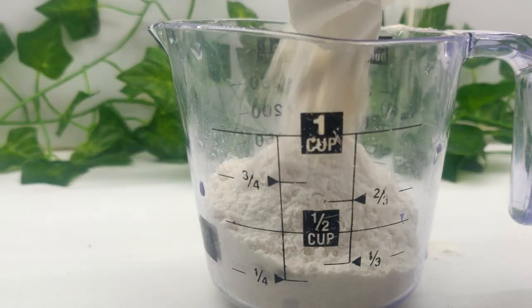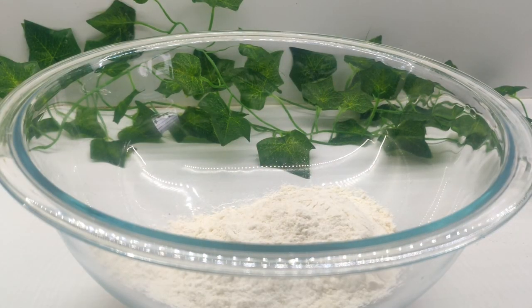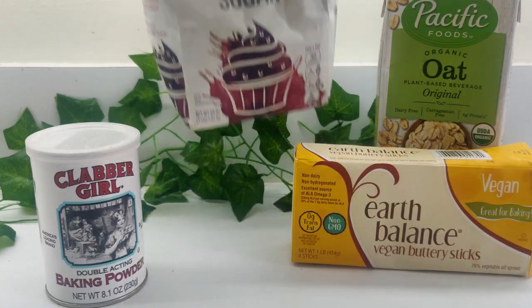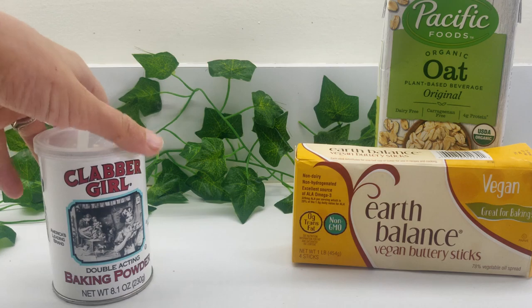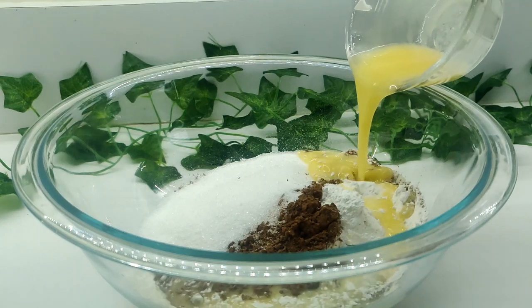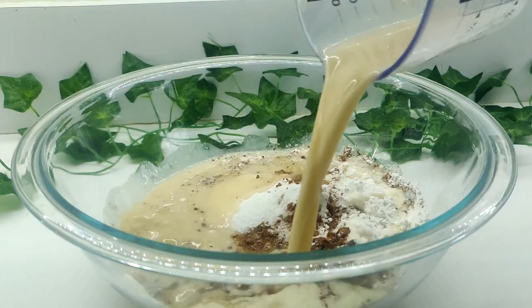To start, simply add one and a half cups of all-purpose flour, two-thirds cups of unsweetened cocoa powder, three-fourths cups of sugar, three teaspoons of baking powder, a half cup of melted butter, and one and three-fourths cups of warm plant-based milk.